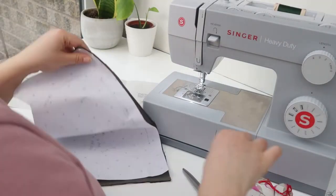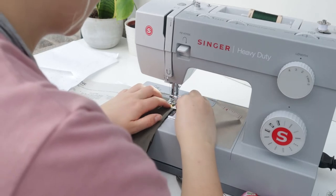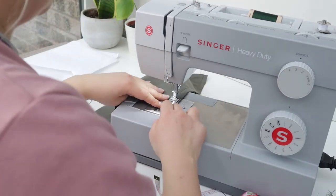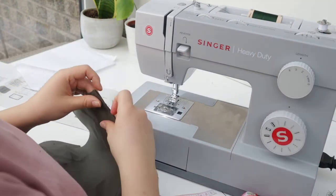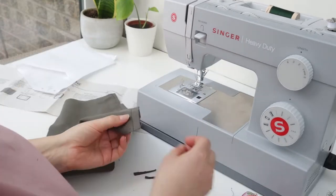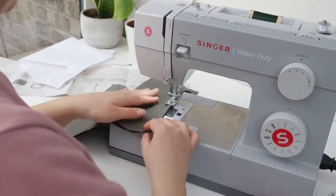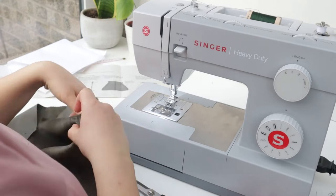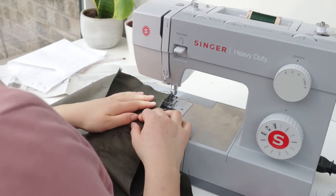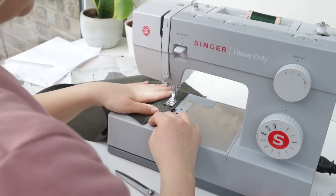Next up is the front bib panel. This pattern has a 1.5 cm seam allowance but by habit I always sew 1 cm, so I got my tape measure out to check I was sticking to the pattern. I had to trim a little seam allowance at the top and bottom to reduce bulk when folding over seams. The instructions said to finish seams with a zigzag or overlocking — I only have white thread for my overlocker so I chose zigzag. It's not the neatest but it does the trick; if making for someone else I'd use the overlocker.